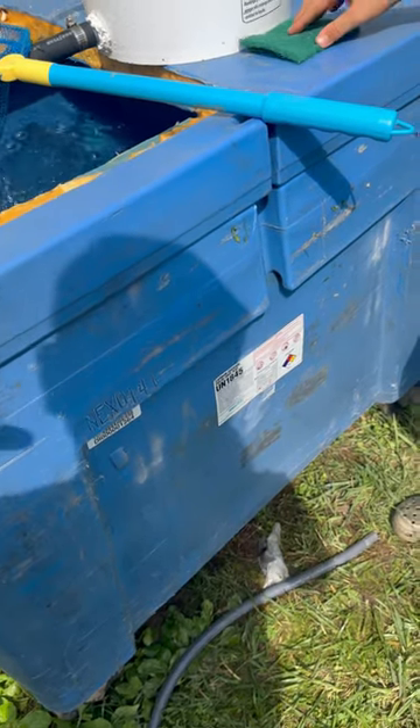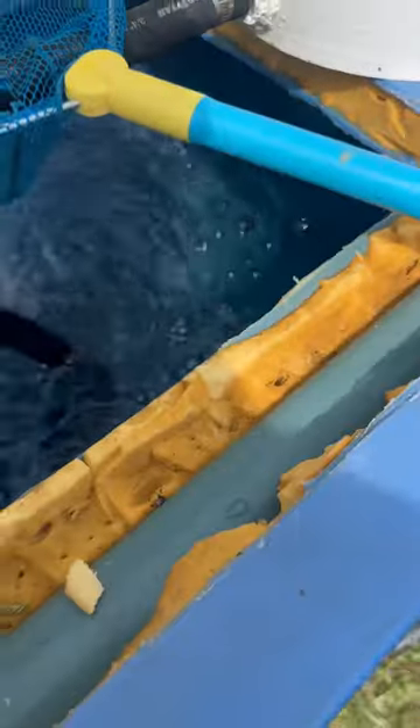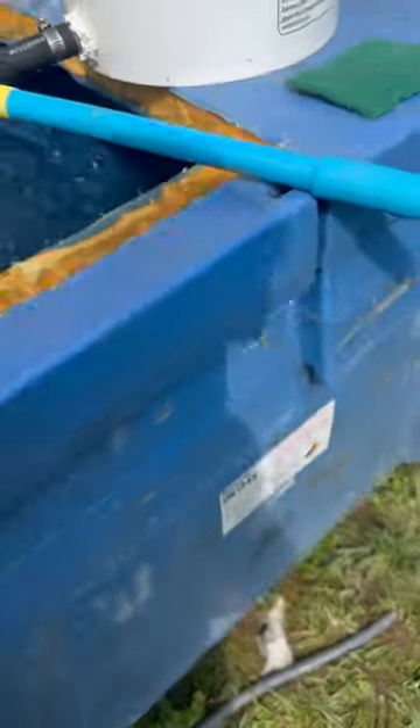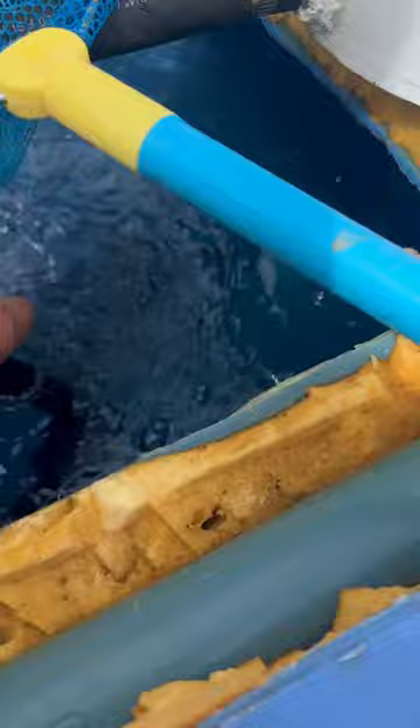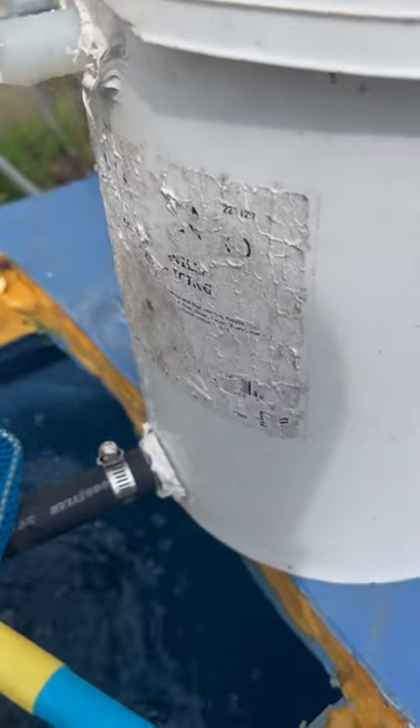Here's our bait tank — this is an old dry ice cooler, so it's double-wall foam insulated, works really well. Pretty big, four foot by four foot or so. We got a pond pump from Harbor Freight that circulates water around inside and also pumps it up through this three-quarter inch hose into the bottom of a five-gallon bucket that we've got two fittings put on.